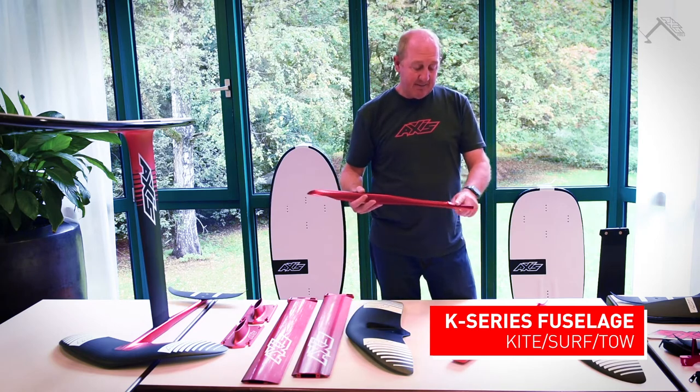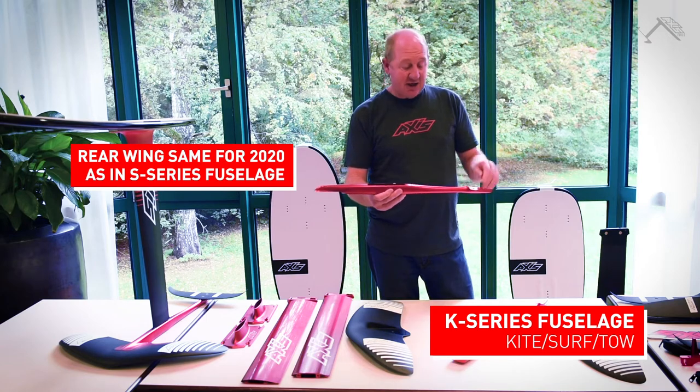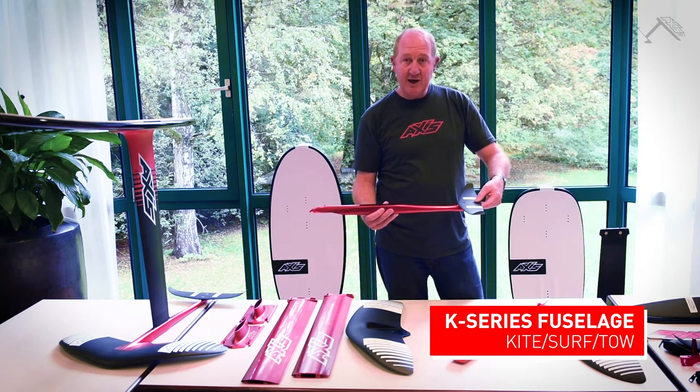We put the same rear hanger on the back of all of the fuselages. The K-series fuselage had a G10 rear wing and a G10 component, but that's been replaced by a simple 340 moulded carbon.